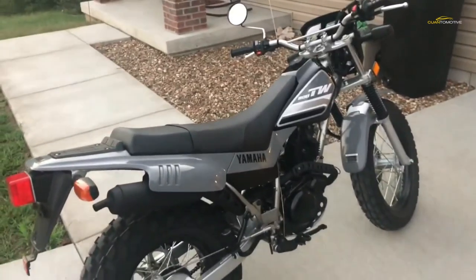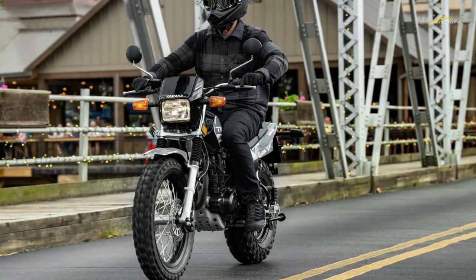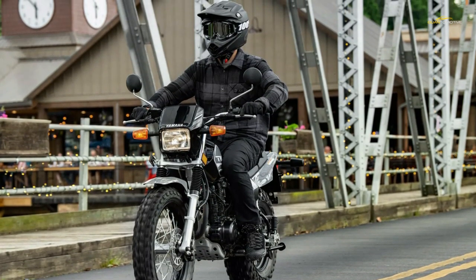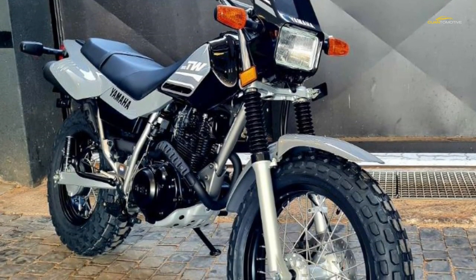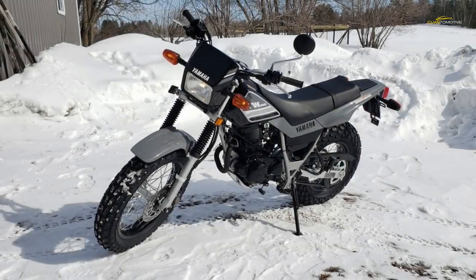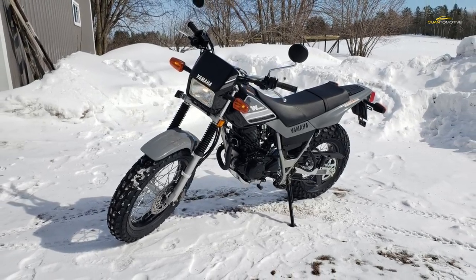The brakes are a mixed bag: a modern 220mm disc with twin-pod anchors up front, while out back an old-fashioned 110mm drum-style brake takes care of business. Laced wheels play into the TW200's off-road chops and come shod with a 130/80 front and 180/80 rear tire.